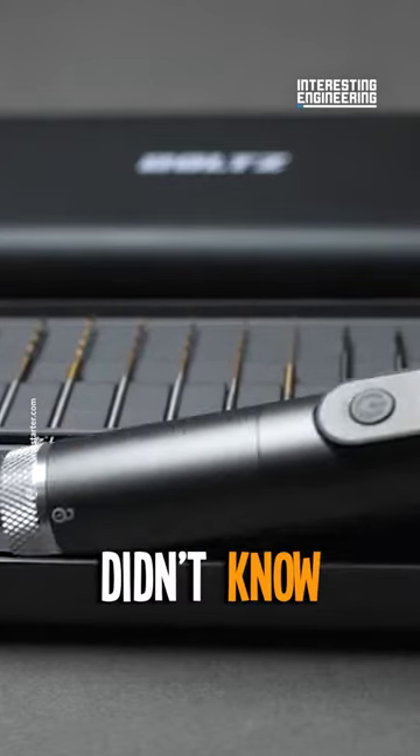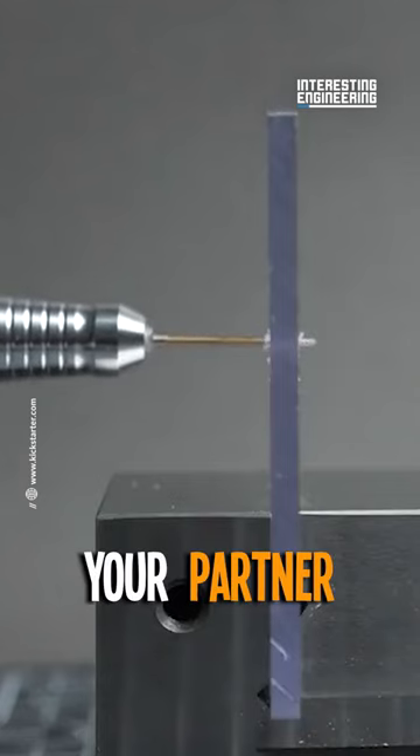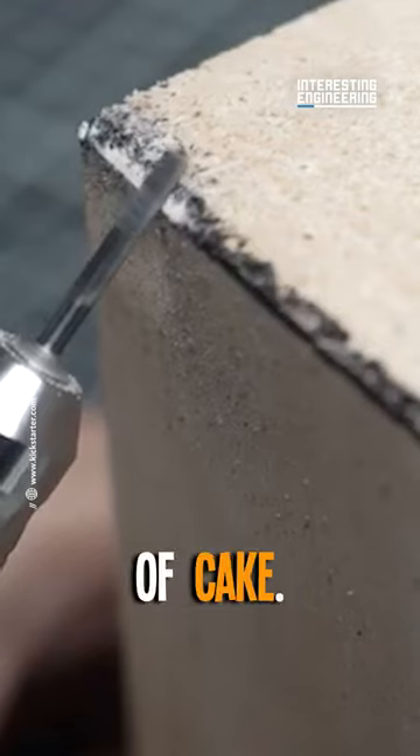The hero your DIY world didn't know it needed. Whether you're a pro or just getting your feet wet, this is your partner in creation — making cutting, drilling, sanding, and polishing a piece of cake.